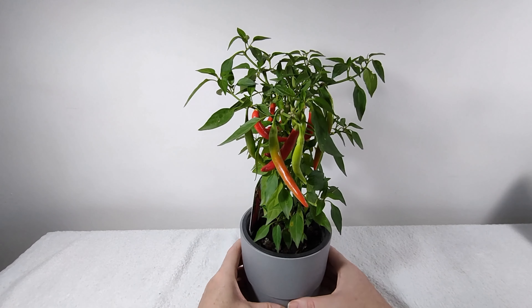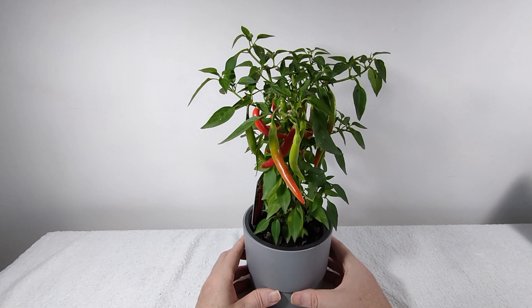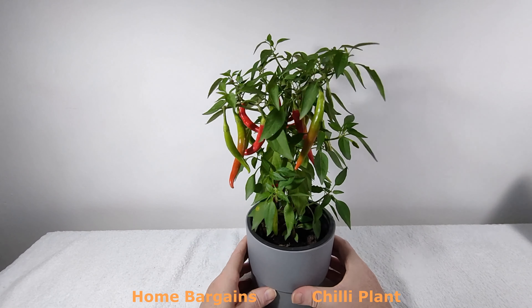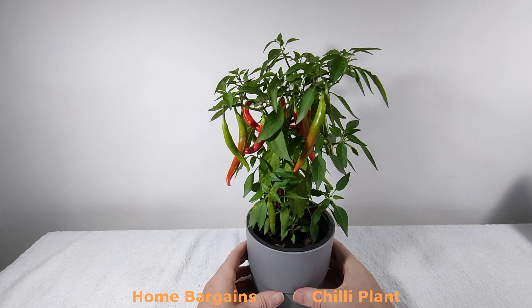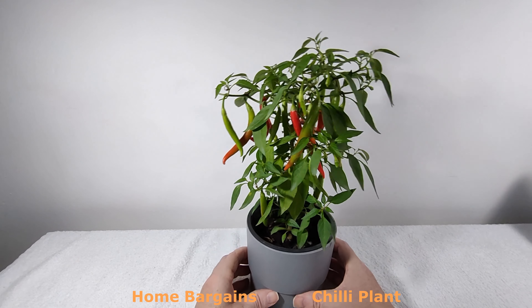That's a really nice thing. Even just visually it's a nice thing to look at, especially with it growing so fast and them turning red — the red and green together.